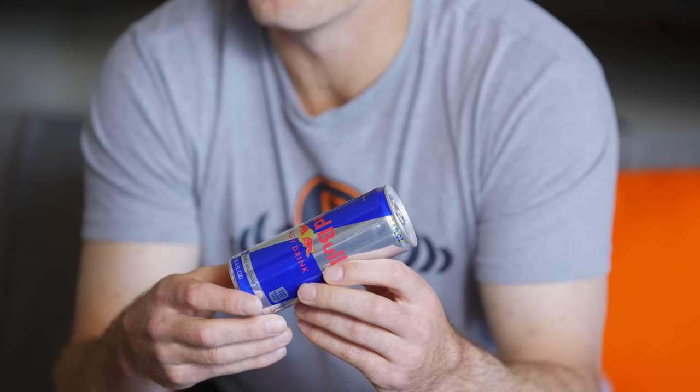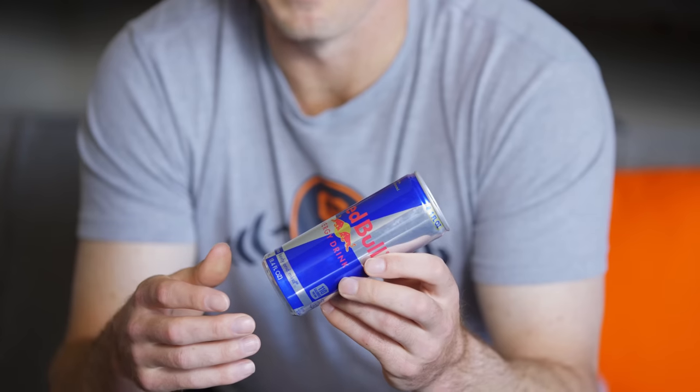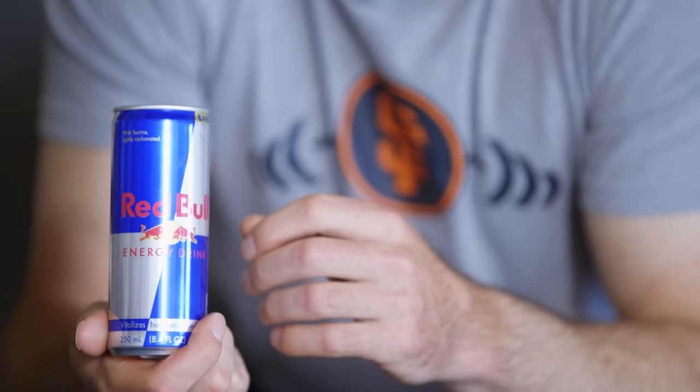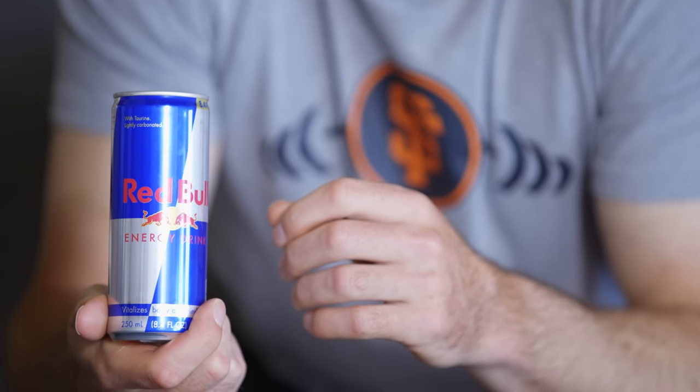Red Bull is an essential because you need energy. You have long days at the field, and it started as — I was tired one day, needed a little energy drink, went for Red Bull, and had a good game. Now there's a Red Bull waiting in my locker right before the game every day, so it's something that has become more of a part of my routine than a necessity. I'm a cold brew in the morning — whether it's hot or cold, always cold brew — and then Red Bull right before the game, and that's it.